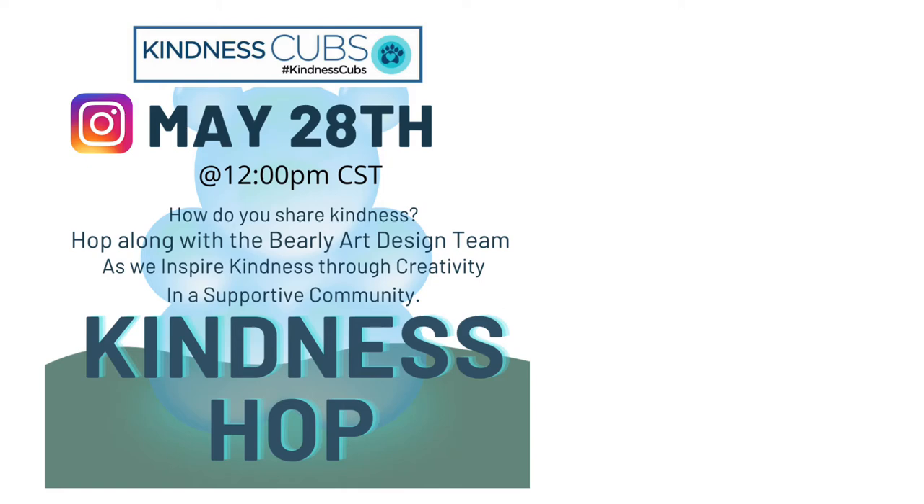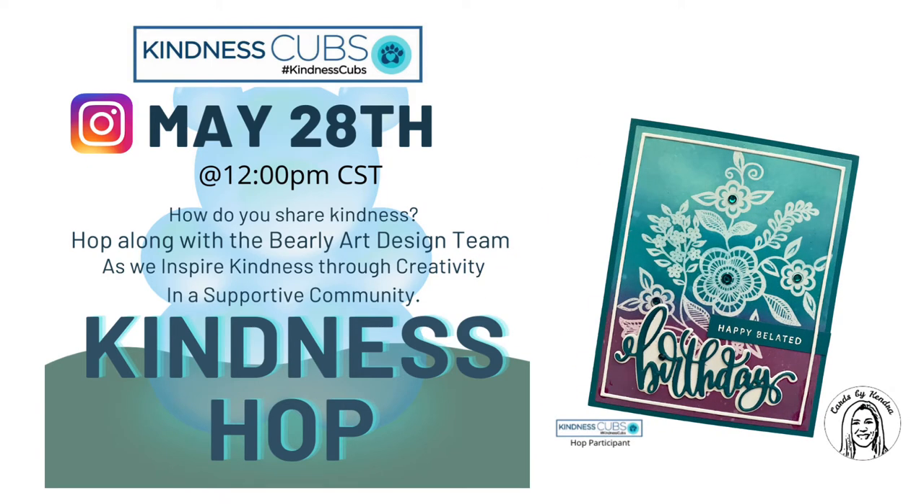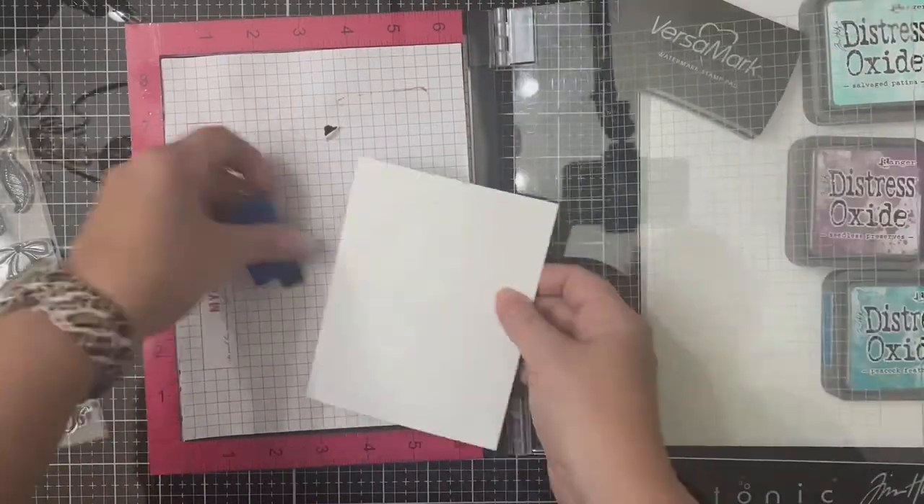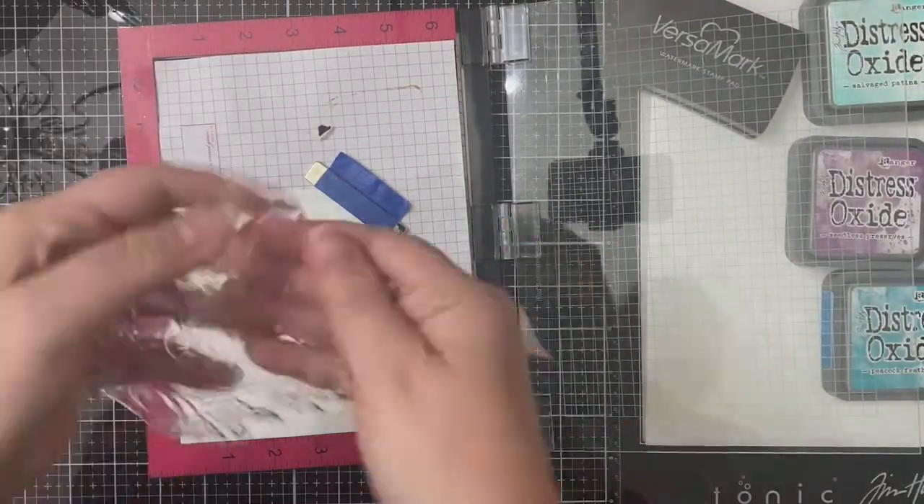I made this beautiful floral card using distress oxide inks and an embossed resist technique. I will place a link to my Instagram post in the description box below so you can check out all of the creations from each of the hop participants and enter to win some prizes. So let's get started.